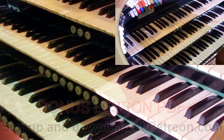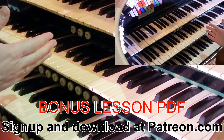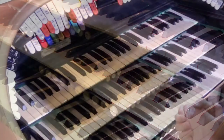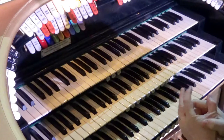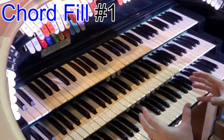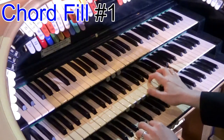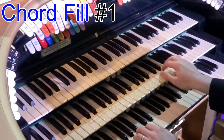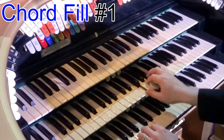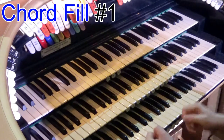Now let's have a look at chord fill-in pattern number one. This is brilliant if you've got a long melody note and you want to fill it in. If you listen to any of the great bands of the old days, the singer would sing and then the band would go do do do do — the saxophones, the trumpets — they'd fill in the long note. I want you to say the rhythm lyrics out loud. This one works really well with long melody notes — you play the fill after the melody note. Let's have a listen.